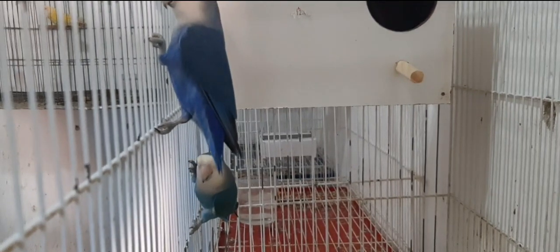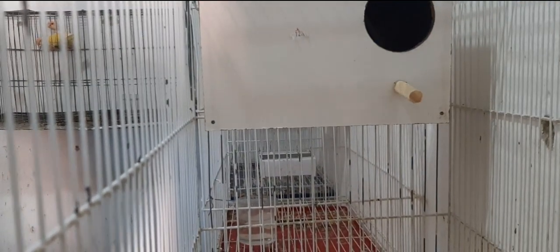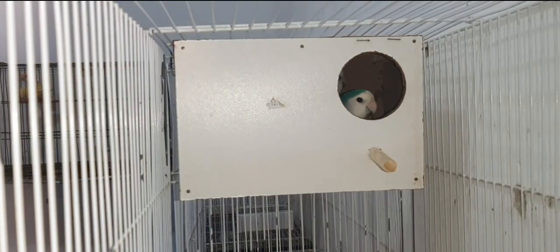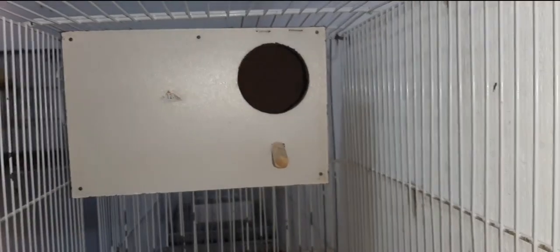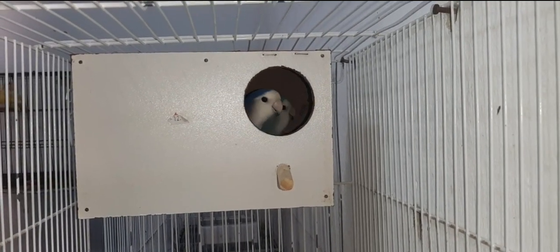Eu te aconselho a dar vitamina E aos pais antes da reprodução. Procura na casa de pet ou na casa de ração e pede uma vitamina E para os seus agapornos. Se não der certo, procura um veterinário, porque ele vai descobrir o que realmente está acontecendo com as suas aves.